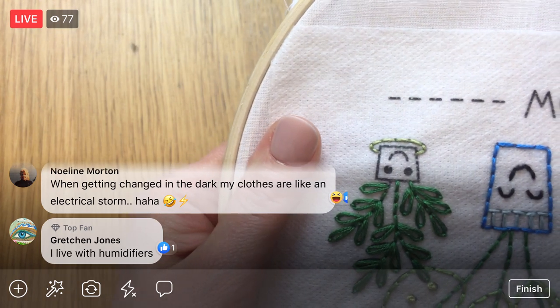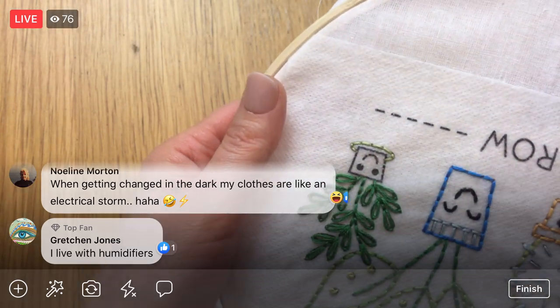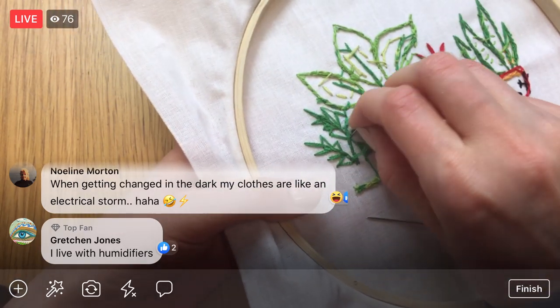All right, last little jade stitch — I like this little jade, he's cute! Weave in the ends. It's kind of fun from the back too — that's pretty, we got a little puzzle in here!